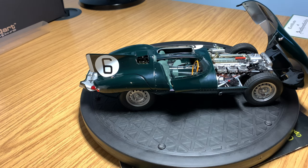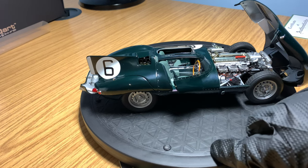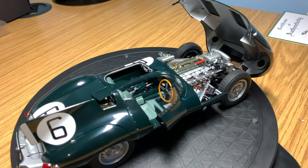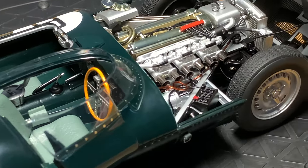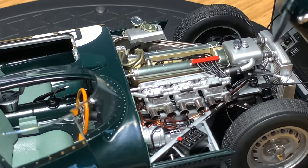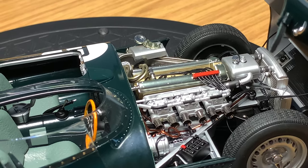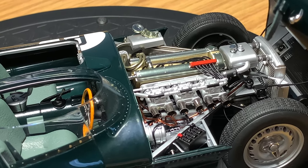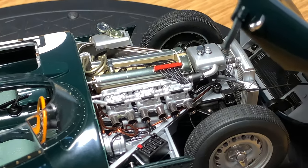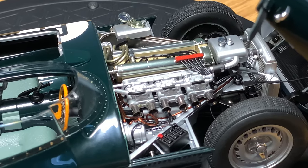All the handles on the model are finished in chrome. You can see the little latches that latch the bonnet to the body of the model. As always on AutoArt Signature models, they do a great job on the engine. You can absolutely see all of the detail. On the D-Type it's a straight six running around 270-280 brake horsepower. You can see all of the wires, the reservoirs, and lots of engine detail in there.